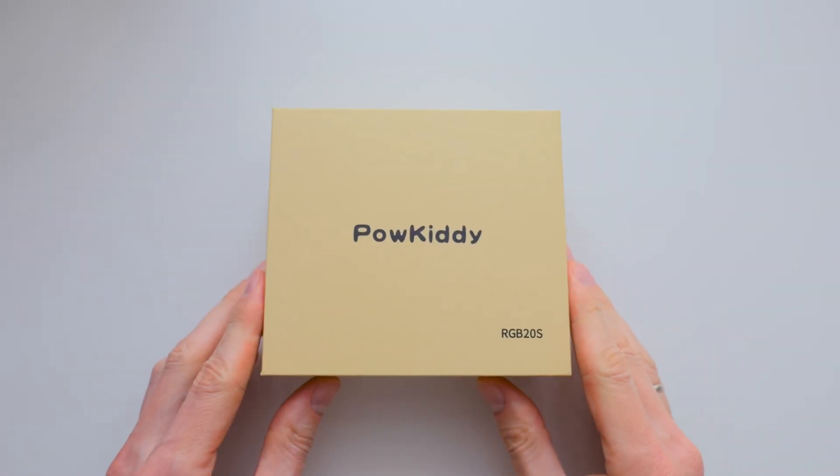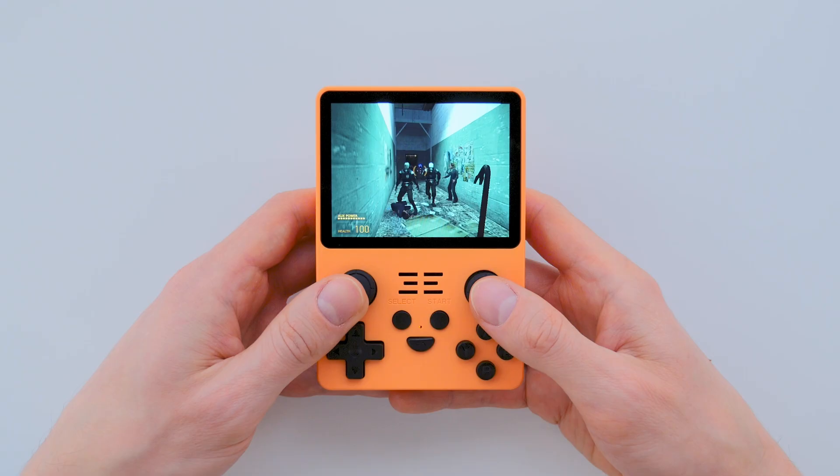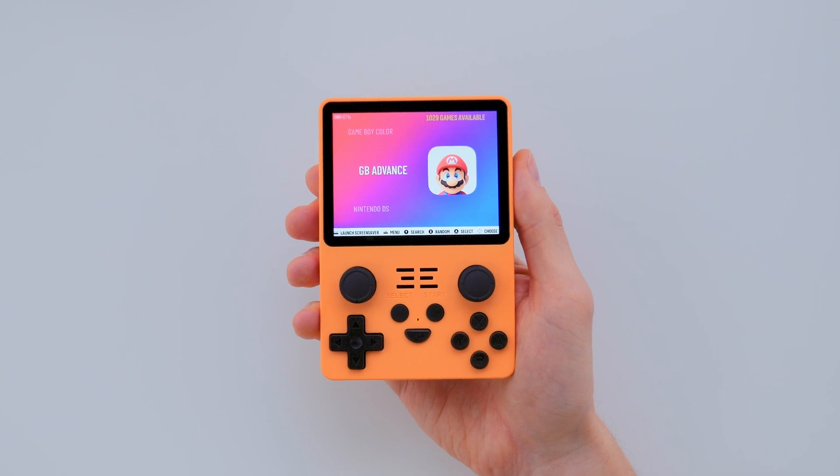In this video, we will unbox the Powkiddy RGB-20s, discuss its software, and test some games. But first, let's take a look at the technical specifications.